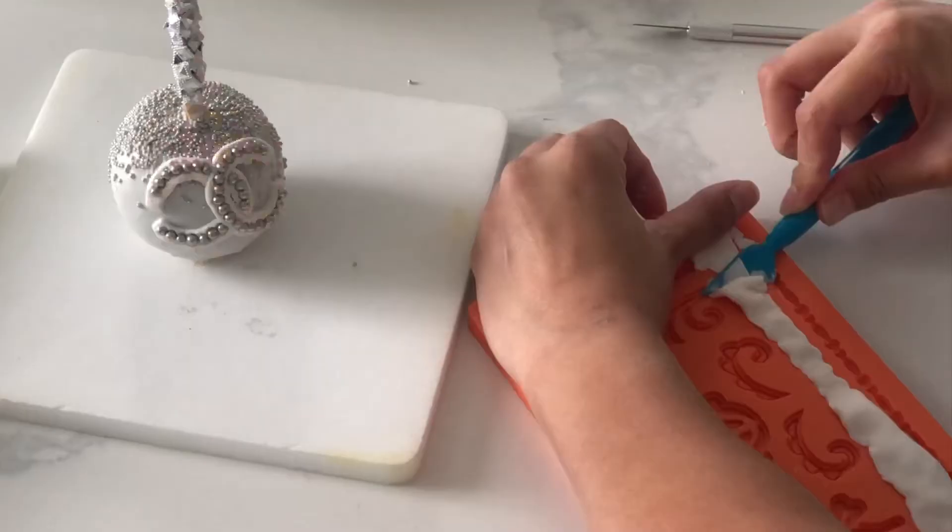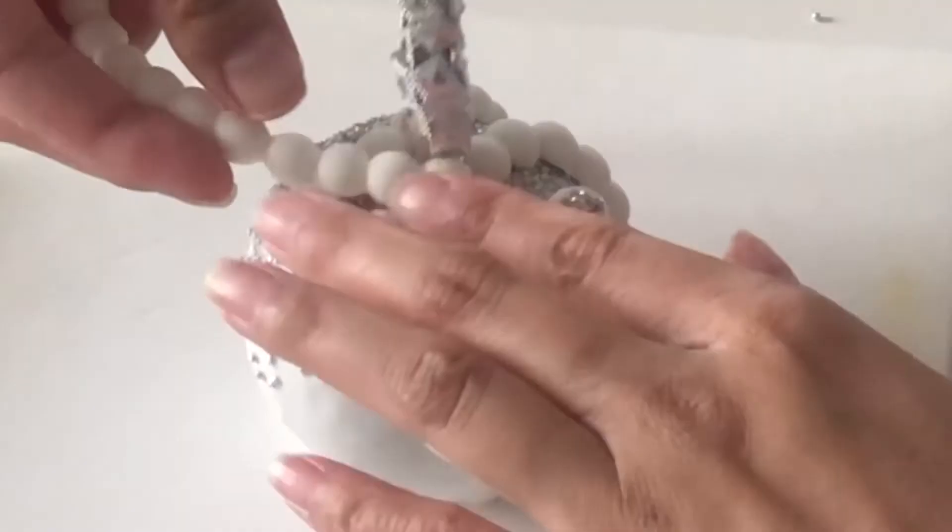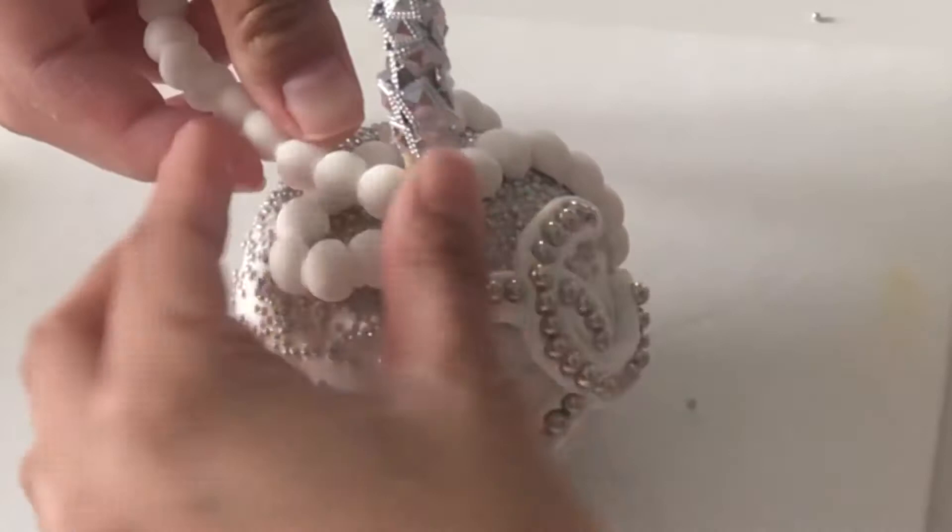I'm pressing my fondant into this pearl mold and then using it as the straps for our little clutch. Today I'm actually using fondant made by Wilton and it's working really well in this mat here because I don't have to add any cornstarch or anything — there's no sticking happening.